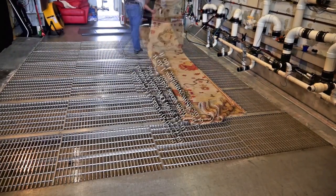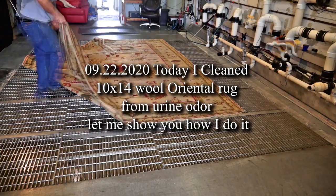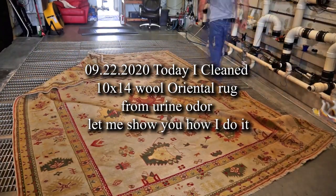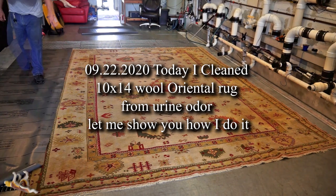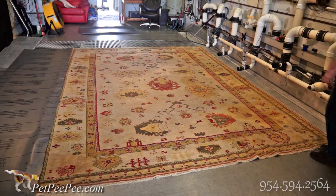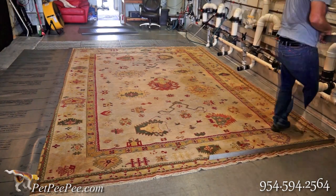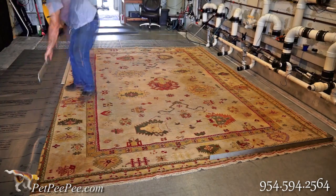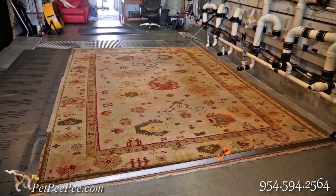My dog peed on the carpet and I don't know what to do. My mother said her pee pee works — and it guarantees it too. Hello, hello. A week ago I received this beautiful camel hair rug.